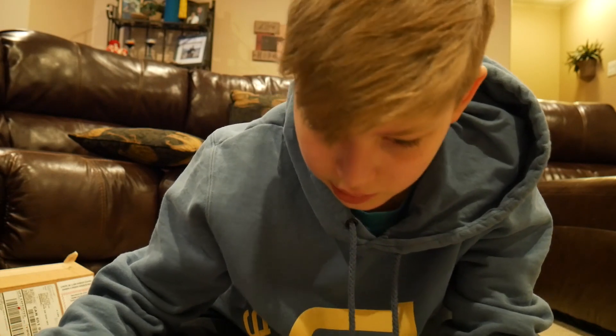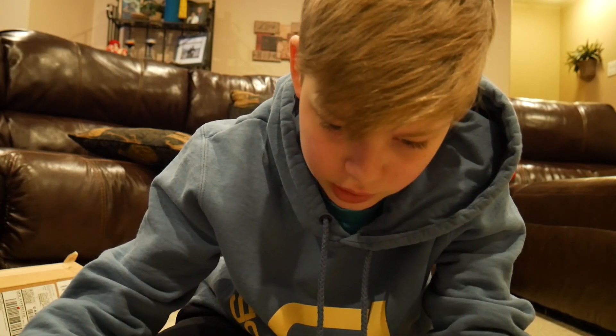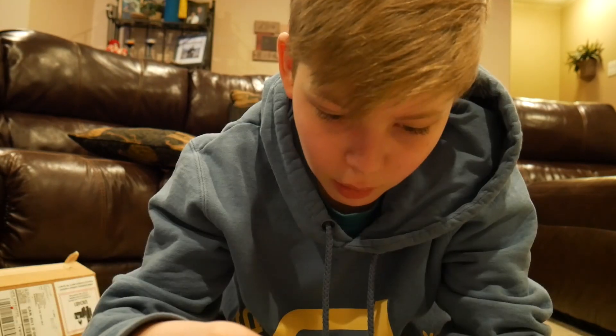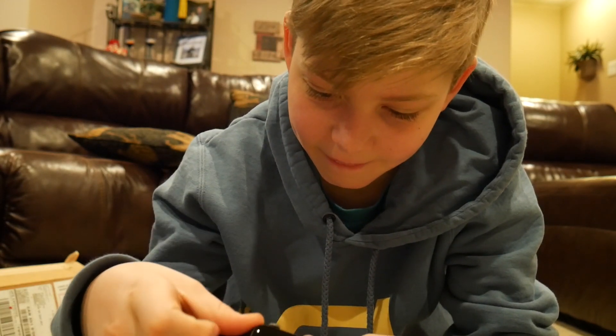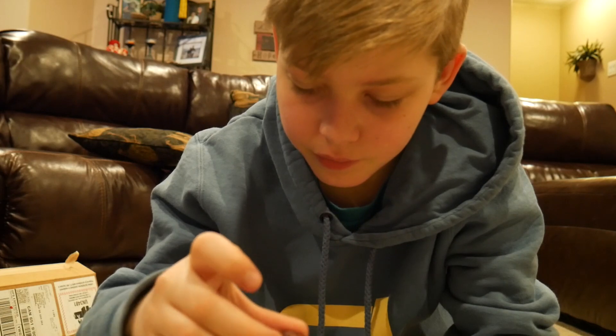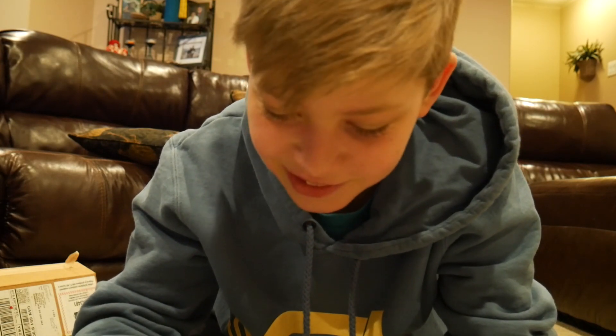The band looks like just a black sport band. I have the white one with black holes. Oh, it already turned on — look at that! It came on upside down, but let's go.